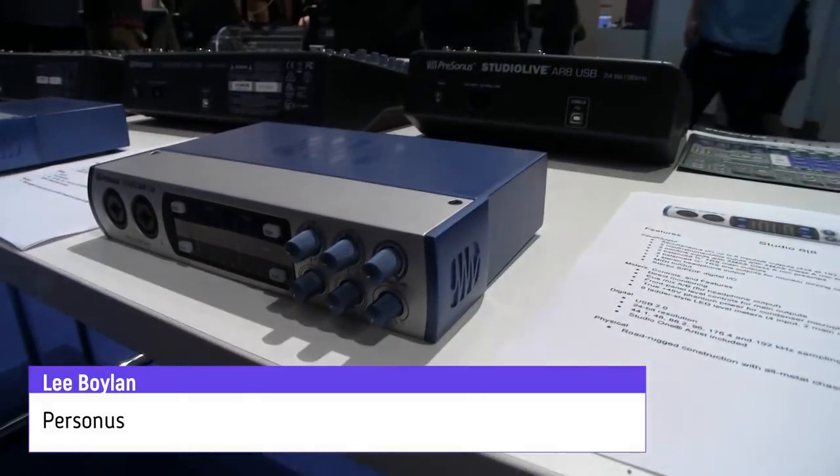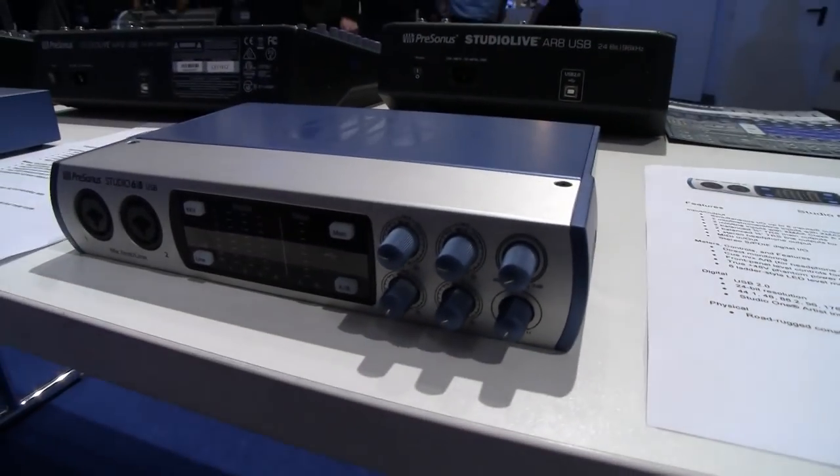Hey Lee. Hey Nick, Aidan. PreSonus, Music Mesa — and you've got a couple of new interfaces as well. We do indeed. We have the Studio 26 and the Studio 68. These are pretty new for us at Mesa this year.